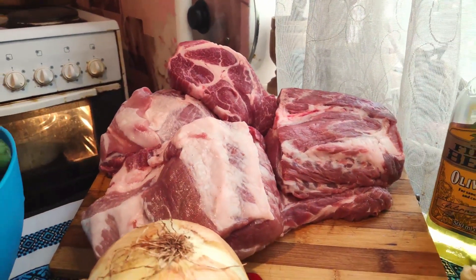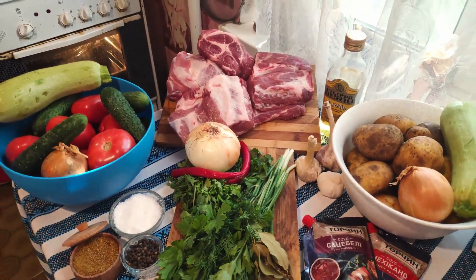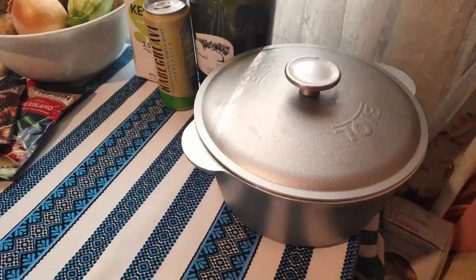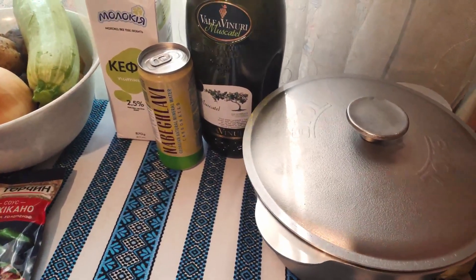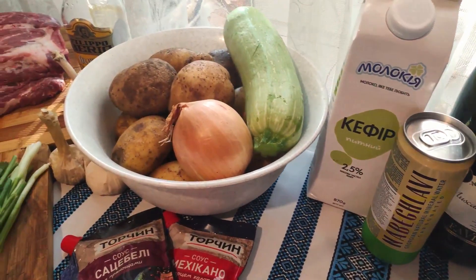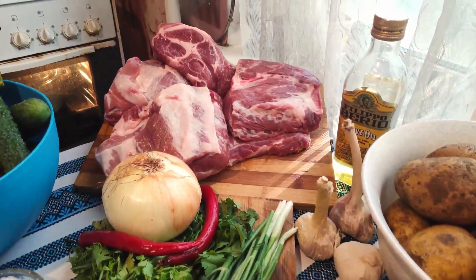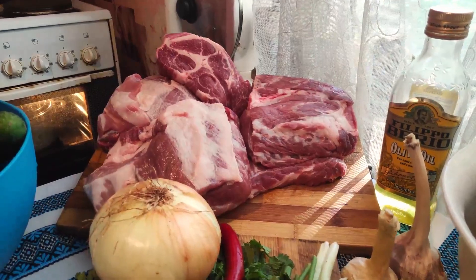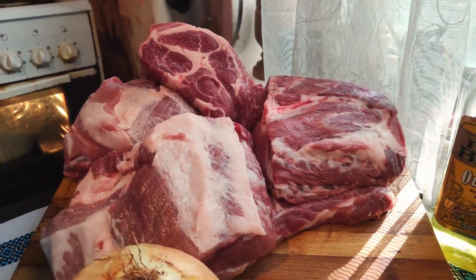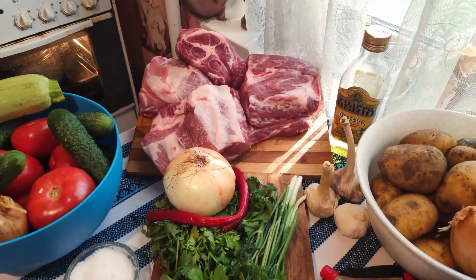Unlike the typical American-style 1950s frou-frou shish kebabs with skewered veggies like tomatoes, peppers, mushrooms, and onions interspaced between the meat, these kebabs are purely meat. Cooking vegetables with meat offsets cook times — you'll end up with incinerated vegetables and undercooked meat. Potatoes can also be skewered and roasted in a similar manner, but you'll need some thick salo or fat back. Together, the fat and potatoes roasted over hot embers is really incredible.